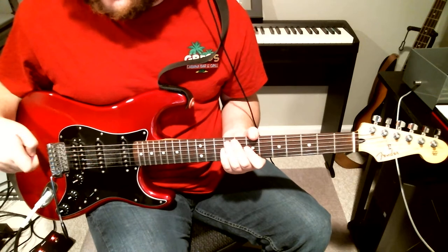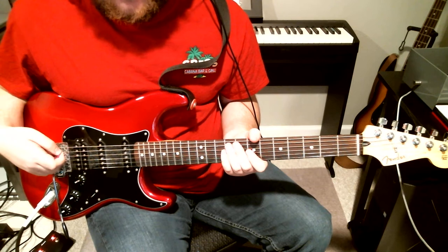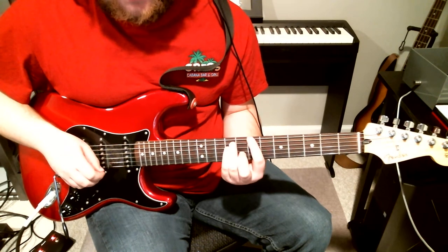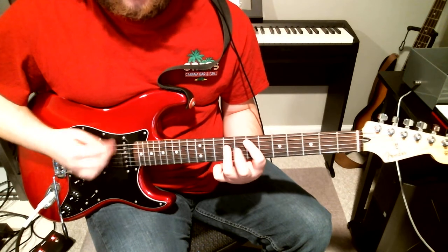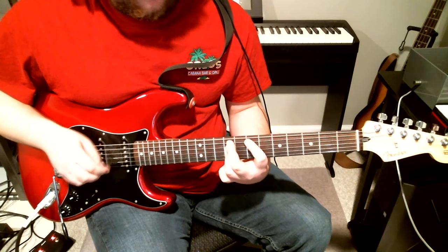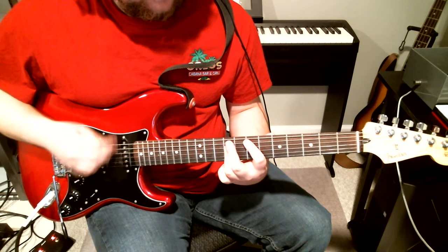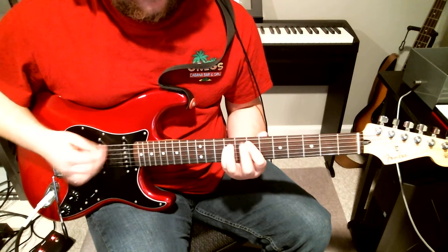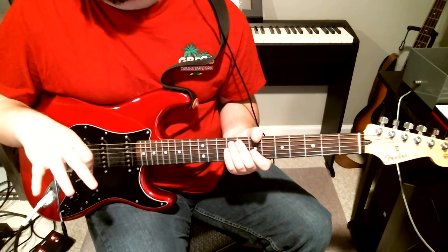The chords are just E and A and it just goes back to the riff. That's the verse and that's the riff — that's essentially the song. The chords underneath the solo are just the verse chords. That's all that's going on underneath the solo.